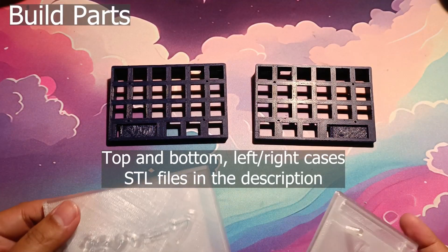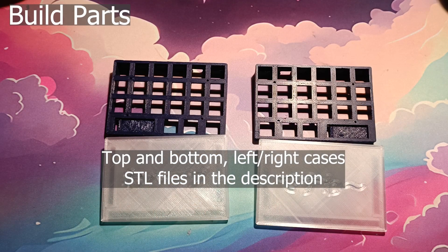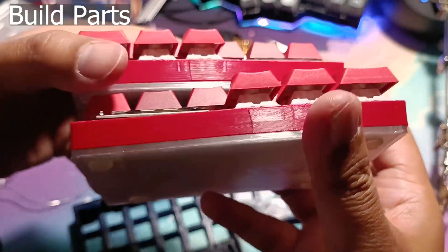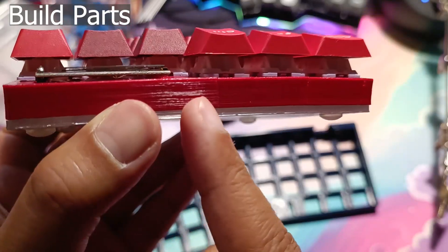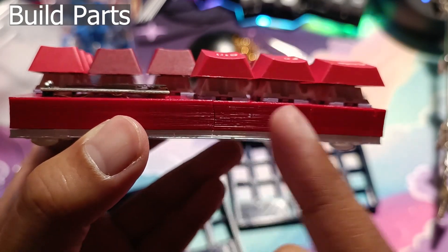Print the STL files in the description — the top cases in whatever colour you want and the bottom part with transparent filament. My previous build had issues with cracking at the front part of the case. Not sure if it's a filament issue, print issue, design issue, or switches being too fat, so please be aware that the case can crack if there's too much stress on it.